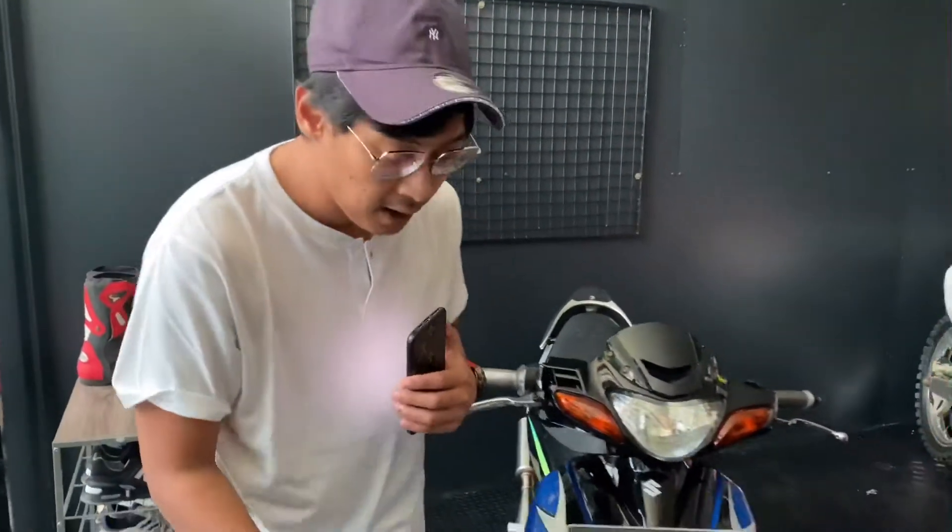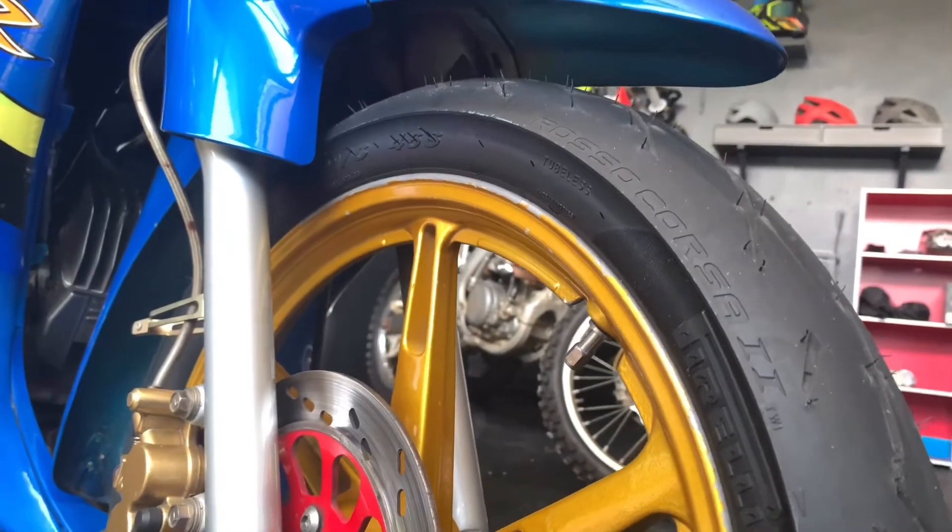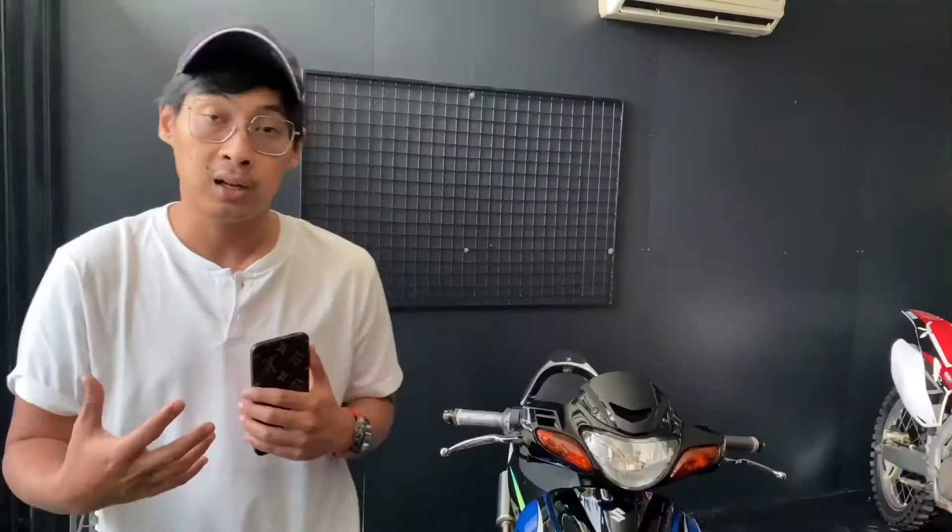Gue akan menceritakan beberapa parts yang udah kepasang. Mulai yang pertama, bannya. Bannya looknya jadi racing banget, bro. Dan ini pas di video test ride-nya, yang seperti kalian lihat sendiri, hasilnya tuh gila. Gigit banget di jalanan sampai pas nikung itu ngerasa nyaman banget dan aman dengan ban yang bagi gue lumayan bagus untuk Satria ini.